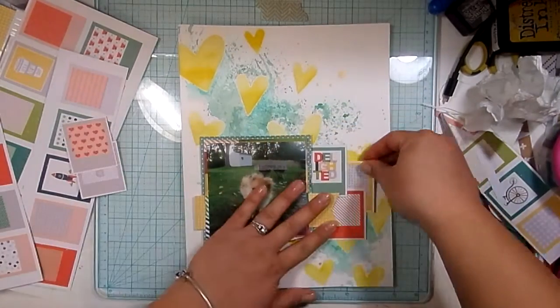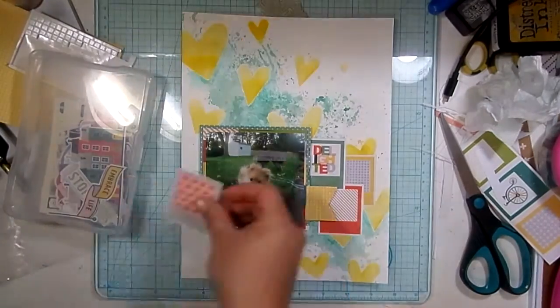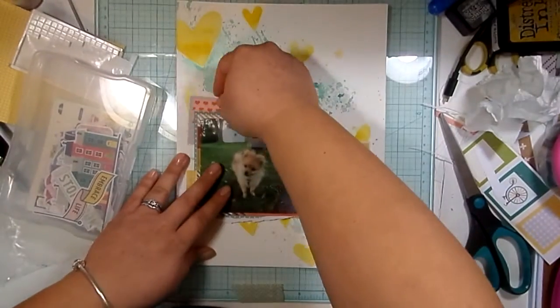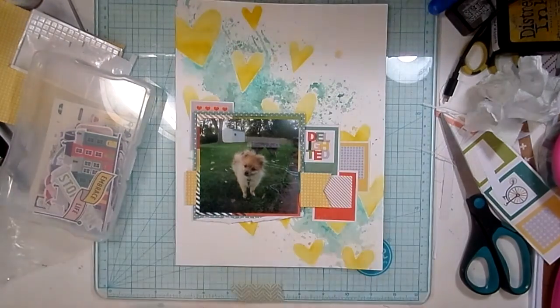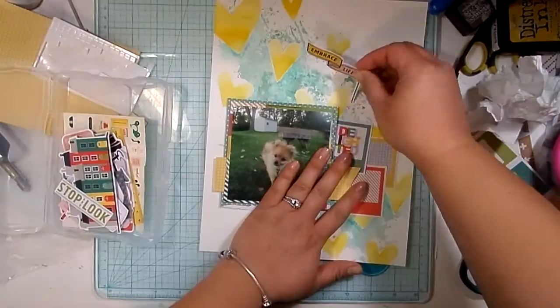My thing was I didn't want to bring in too much pink. There's a little tiny bit of pink in that Delighted photo Polaroid thing, but I didn't want it to be a really strong color on the layout. So I don't end up going with that.